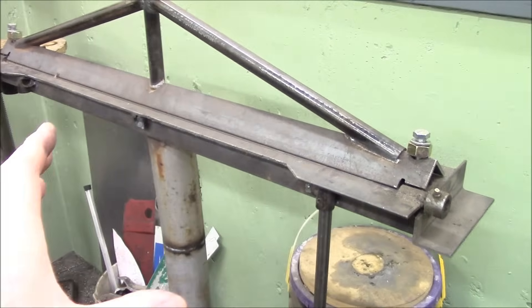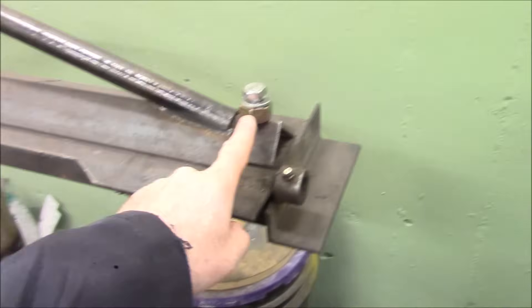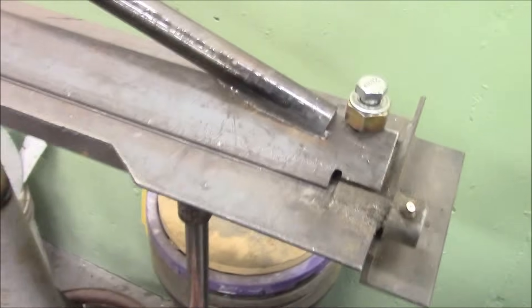This was okay, it did rocker panels alright, I added this to give it a bit more rigidity. It's a pain to use because you gotta loosen off these bolts on both ends, slide the sheet metal underneath, clamp the bolts down on both ends, and then you can pull this up and bend it.